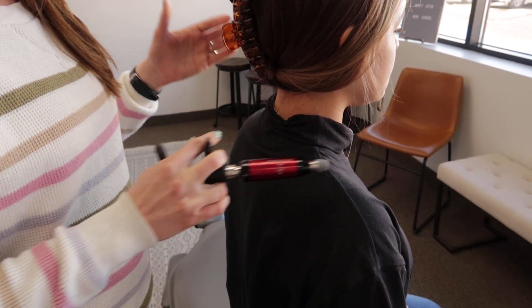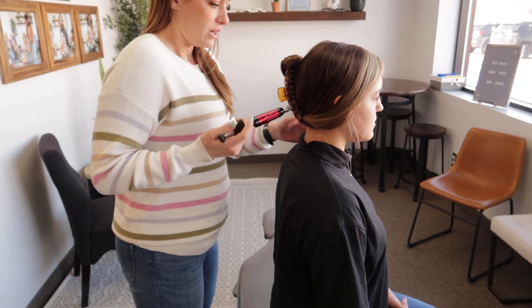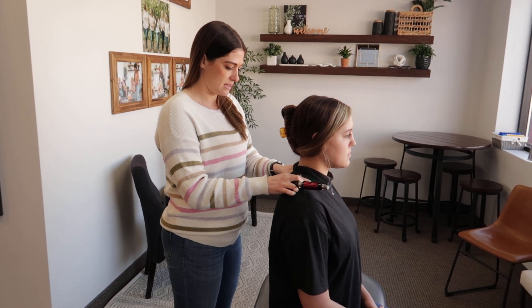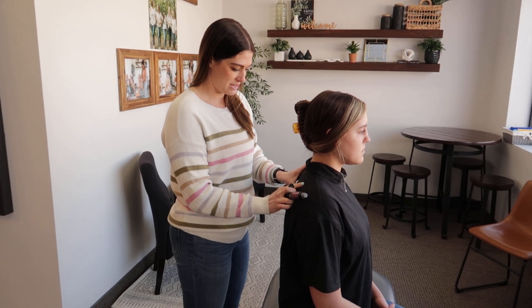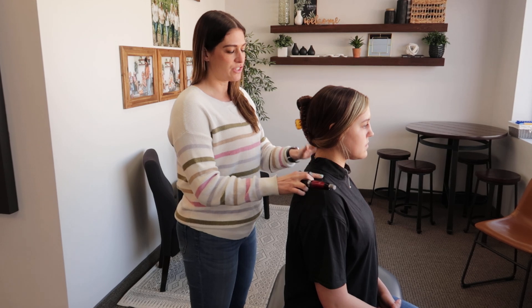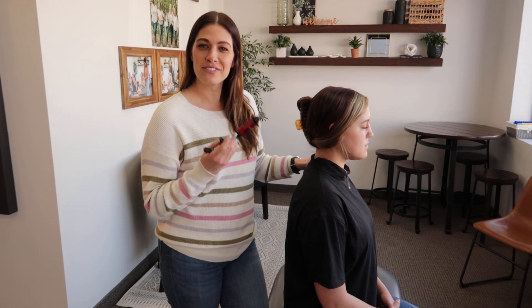We can really focus our adjustments on areas where Lucy is subluxated or has areas that need adjustment. We can use it on all different areas of the spine. It's very gentle — we even use this on a lot of our kids and babies. That's what an activator is.